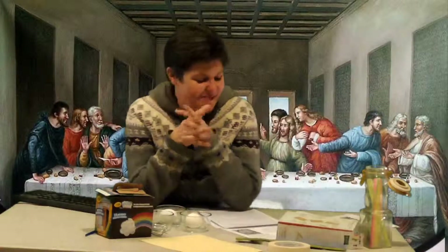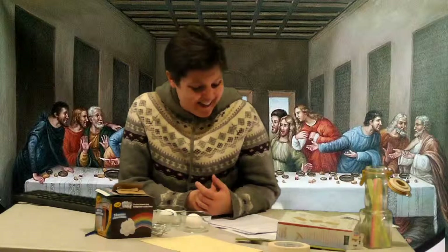Greetings Lewin students. Today is your Thursday video for week 18 and this is an enrichment video. So we are talking about some other fun ways you can enhance your studies this week. We've been learning about the Renaissance. So I've got two projects you may want to try at home.